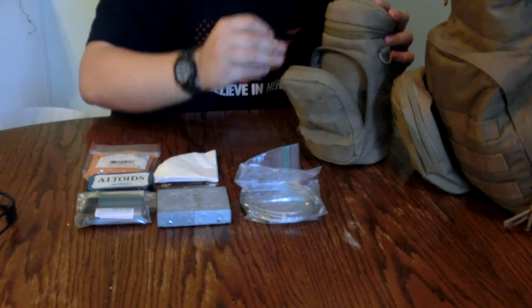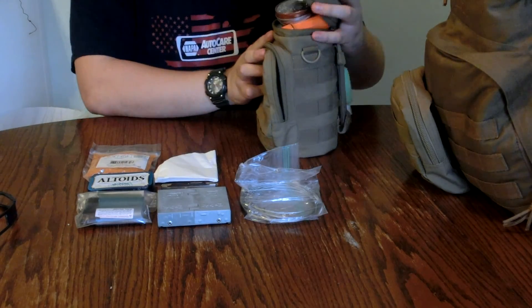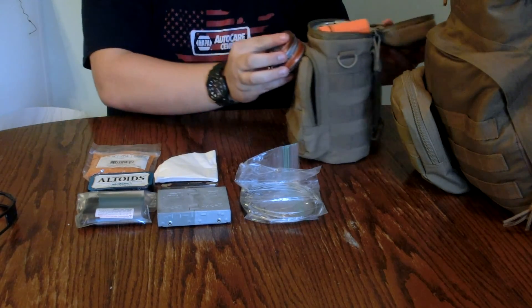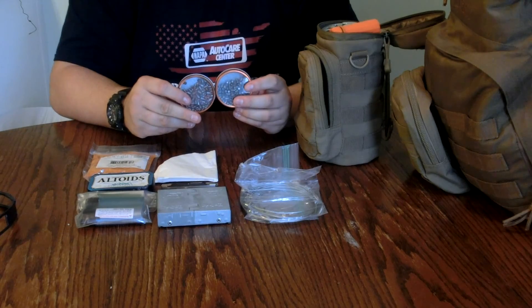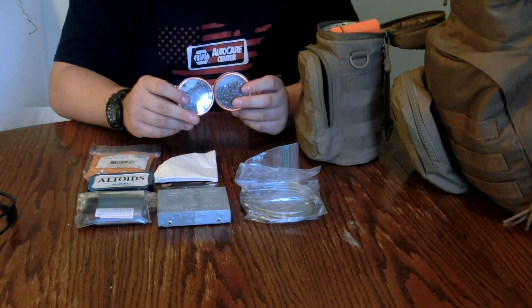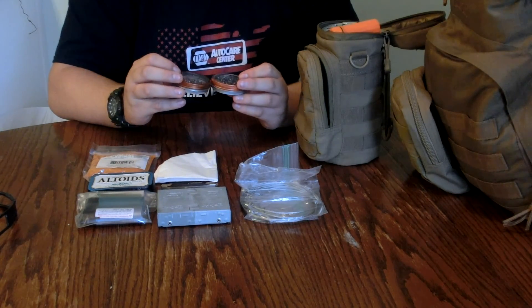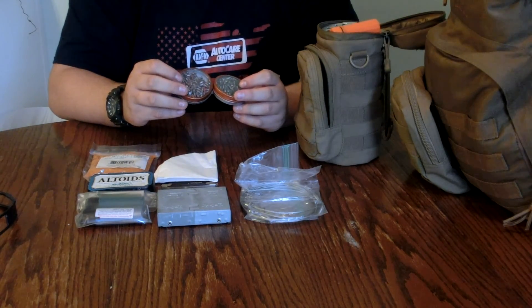In the top of the pouch I have two things of pellets from my pellet rifle, because this kit is going to cover hunting, fishing, trapping, and multiple things. I can use these pellets to hunt squirrels, rabbits, small hogs, and things of that nature.